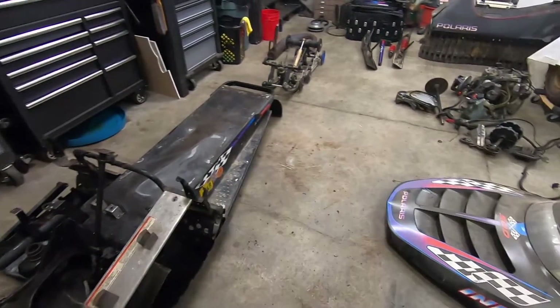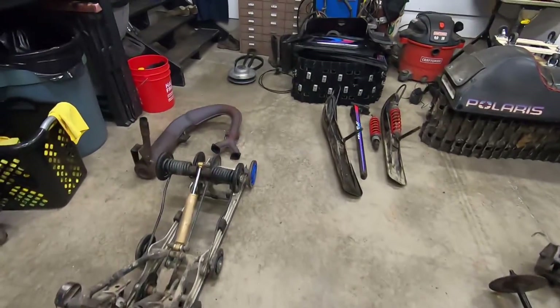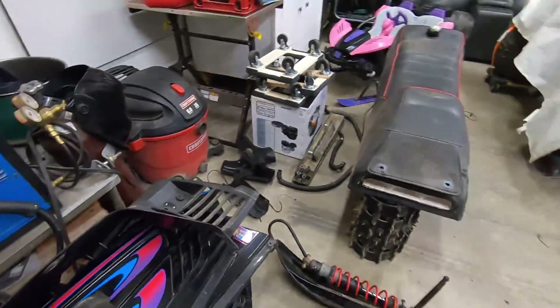This is what a 90% disassembled snowmobile looks like — looks like a grenade went off. I'll tell you one thing: I am really glad we don't have to put this thing back together.